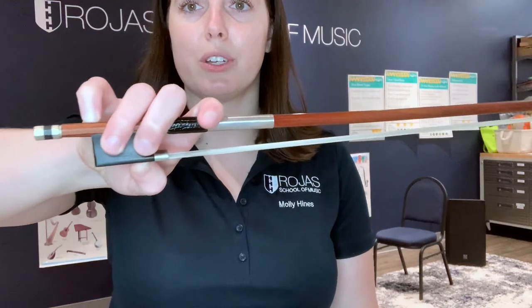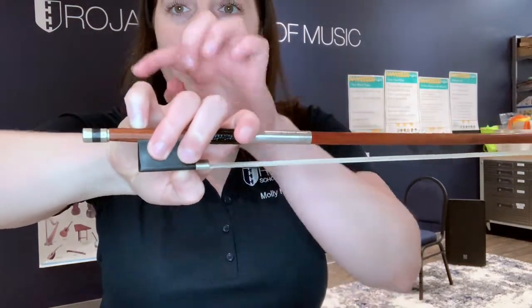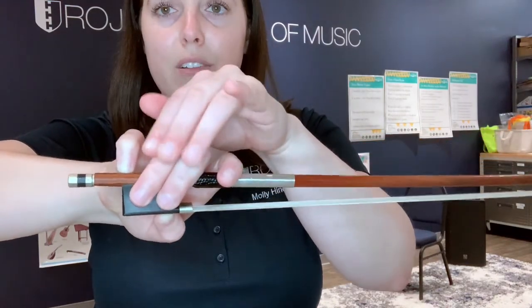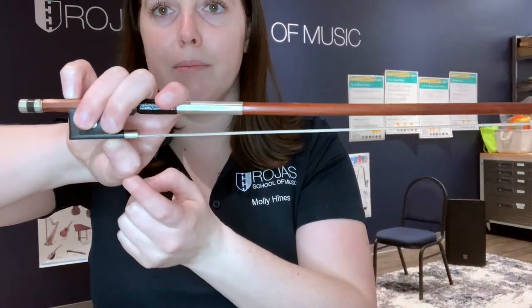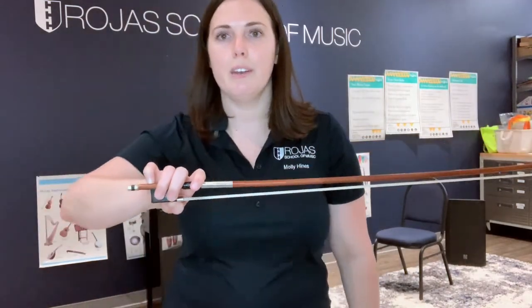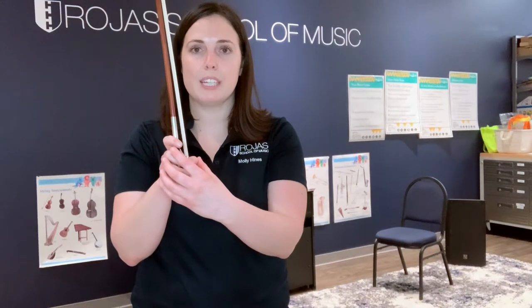So everybody, we first have to make a good bow hold. I'm going to show you — zoom in here. So everyone needs to have a curved pinky, these two fingers hanging over, and a bent thumb. Check your bow hold first, and then we're going to turn our bow up vertically towards the ceiling and sing our song. Make sure we keep our nice good bow hold the entire time during the song.